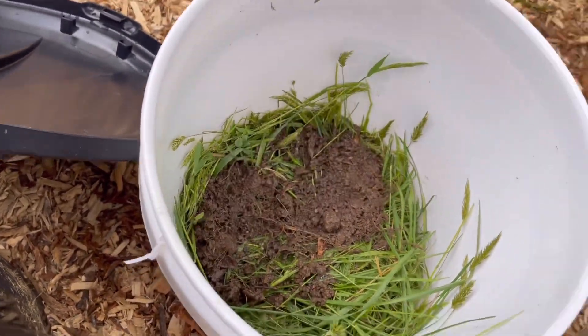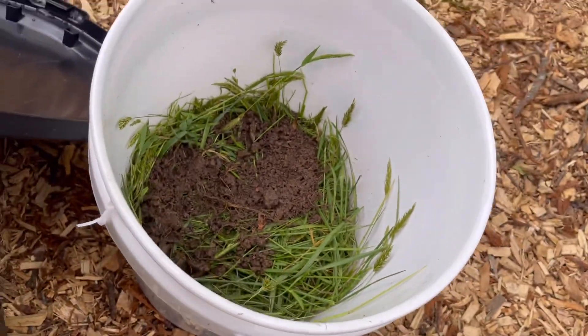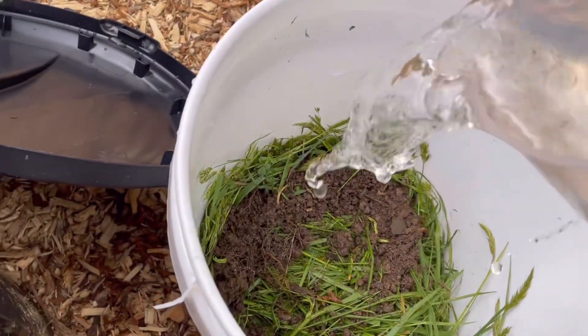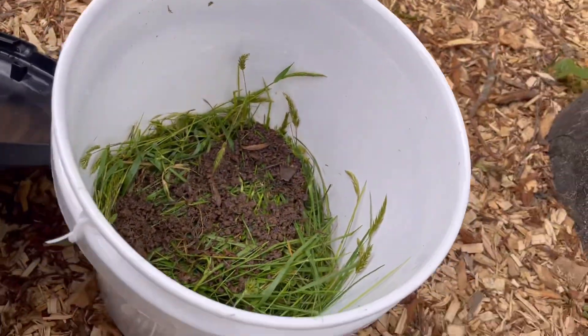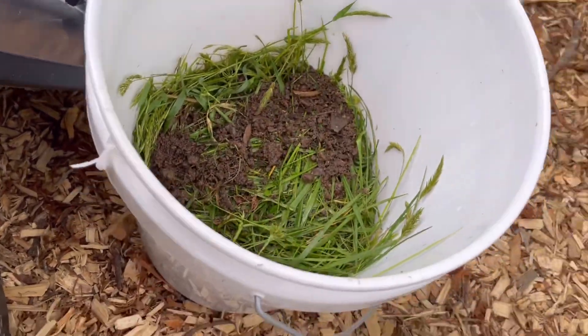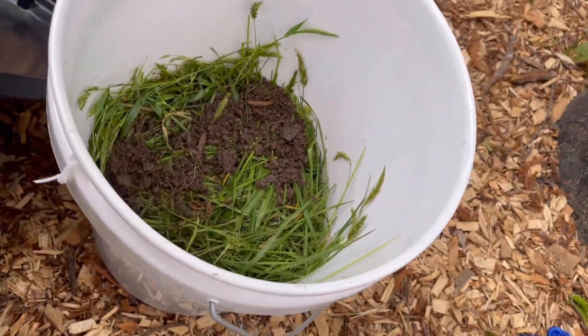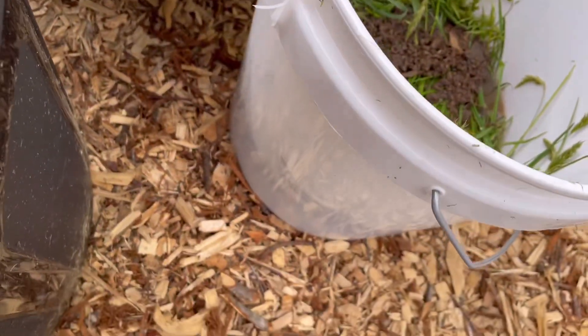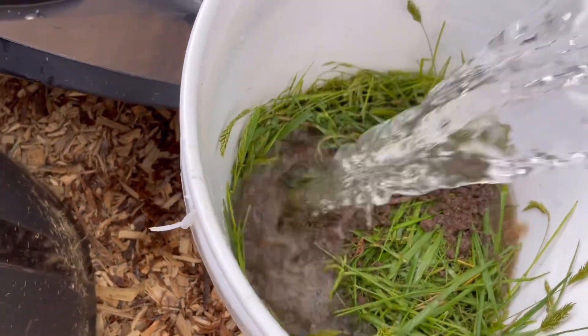For those of you who haven't watched my other videos, I do have a video on leaf mold in case you don't know what it is. You can watch that video where I talk about it and show myself foraging and collecting it.